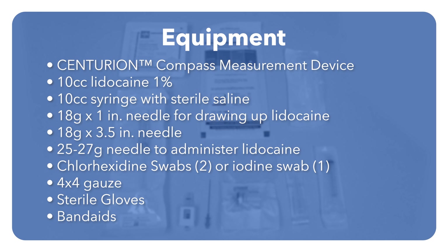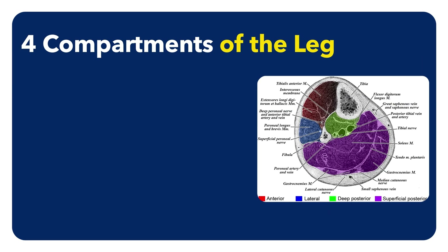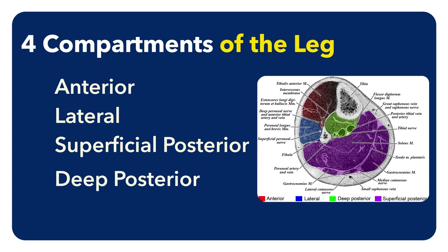To position the patient, have them lying supine with their legs straight out in front of them. There are four compartments of the leg including anterior, lateral, superficial posterior, and deep posterior.